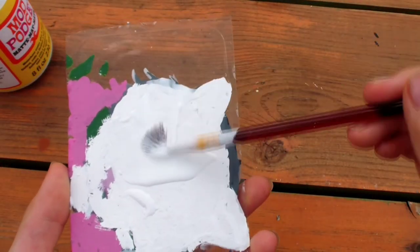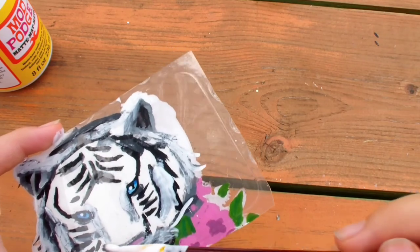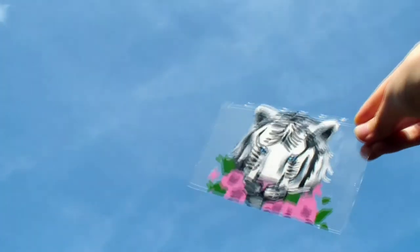Put Mod Podge wherever you have paint, even on the front side. But be careful because the Mod Podge has texture, so don't try to put it on the clear unpainted parts too much. And now we're done.